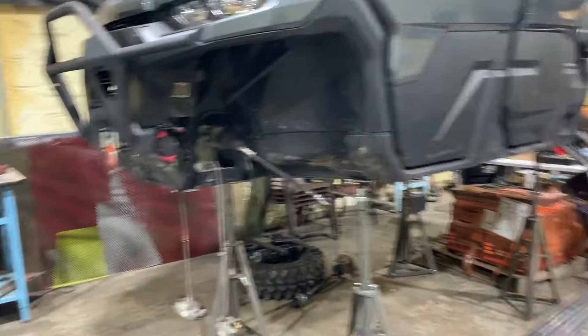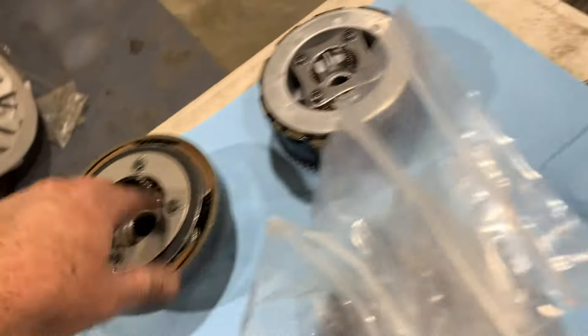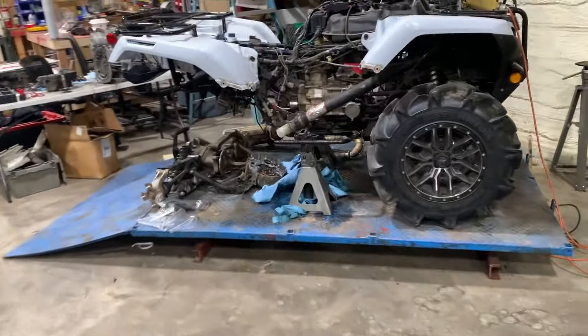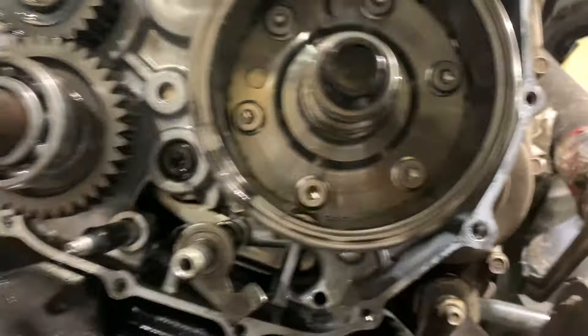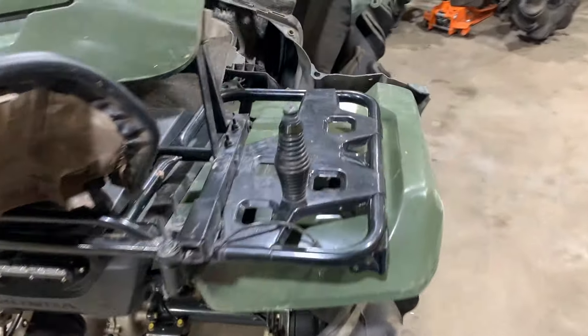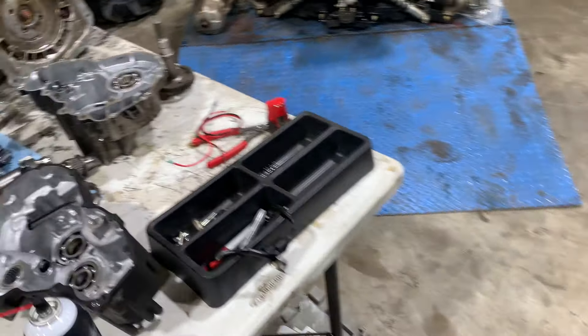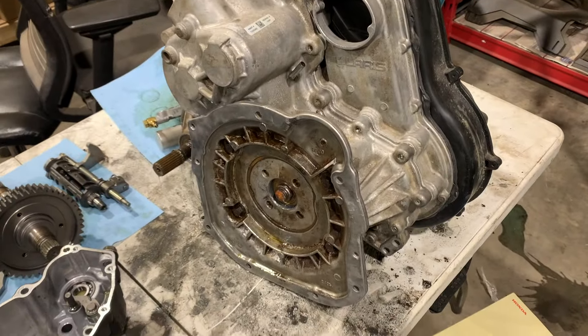Got some clutches going in a Honda — this automatic Rancher getting a 35 secondary and all that good stuff. This is the one getting the clutches put in. We've got a Pioneer sub transmission here and a Sportsman transmission here.